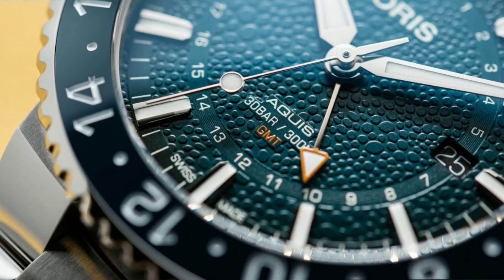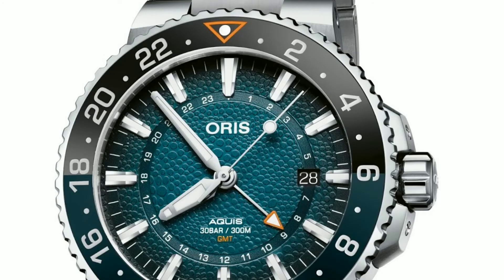There is also an inner dial with a 24-hour snail track for dual time indication, and they have even included a date window at the three o'clock position. The dial is a blue color and has a design similar to the skin of a whale shark.